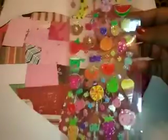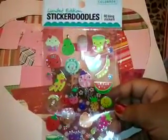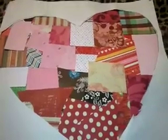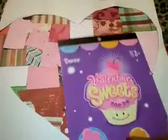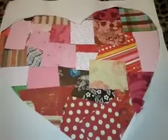I have stickers for you. They're really cute — they have really cute little faces on them. These are by Sticker Doodles and they're limited edition, 60 bling stickers. And then I got you this sweet one, and this holographic Hello Kitty one.